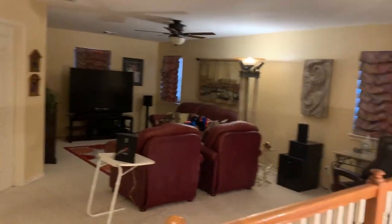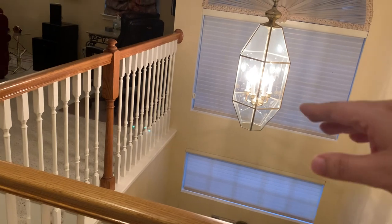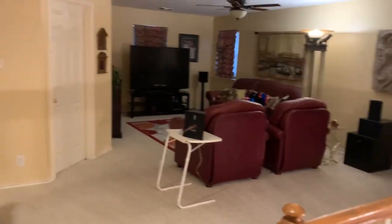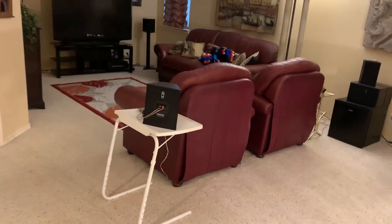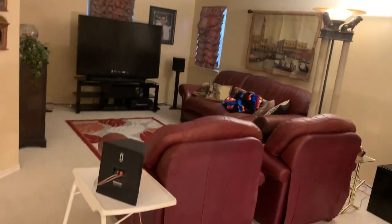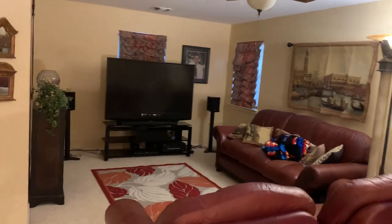It has an open concept for the front entrance and also the downstairs family room. As you can see, I don't even have speaker stands for my side surrounds. Those speakers actually used to be placed on the wall there, and the TV used to be in the corner. I'm trying to fix all that, but yeah, that TV is really old — it's on its last leg. It's a Mitsubishi DOP television.